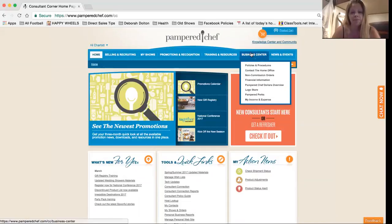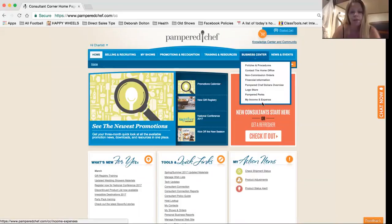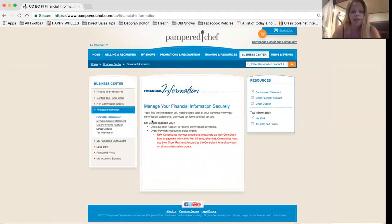We're going to click on Business Center — or you can just hover and that little arrow pops up. Then we're going to click on Financial Information. Over here you have your direct deposit and your order payment account, so you want to click those and fill those out.